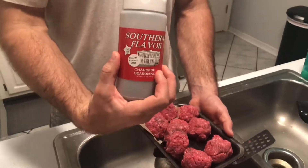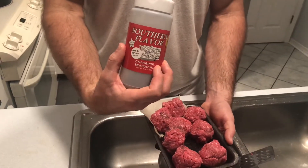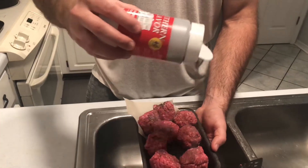Before I put it on, I'm going to season it. This is a Southern flavored seasoning — it's an all purpose seasoning. You can find it at Winn-Dixie. I enjoy it.